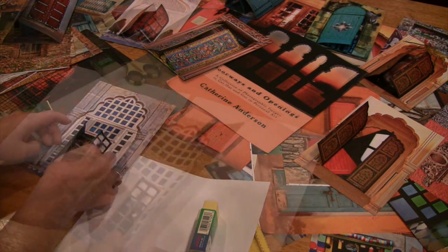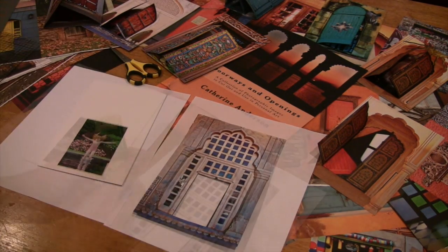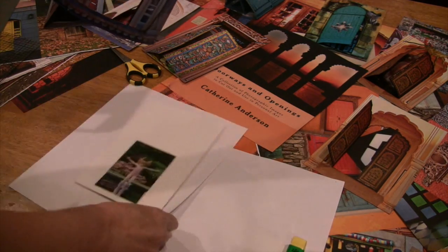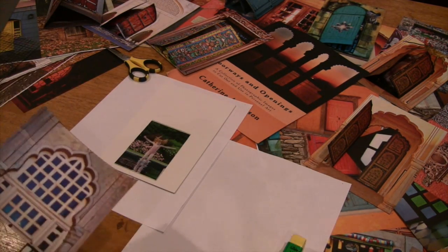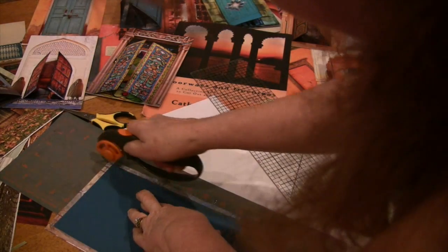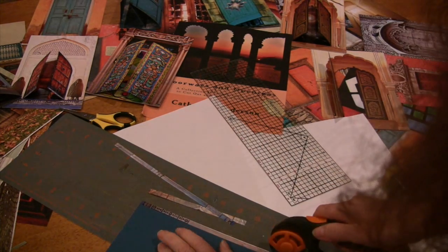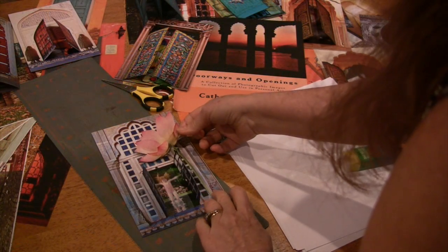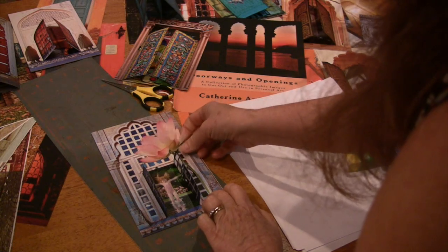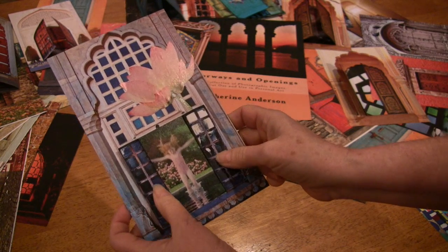I'll double-check the placement of the image and then glue the back of the door on top of the card. When I glue the back of the door I fold the doors back so that they don't get glue on them, and finally I'll use a rotary cutter and cutting board to cut a straight edge around the card. I'll then add any additional embellishments at the front of the door and my card is ready.